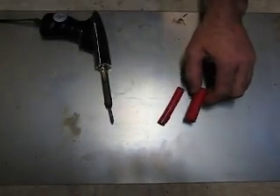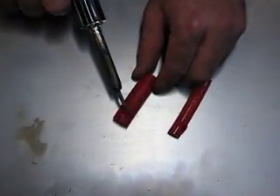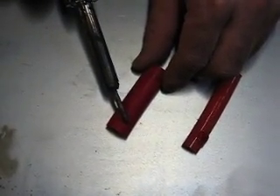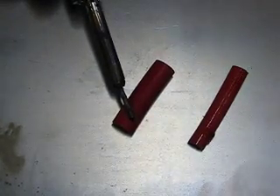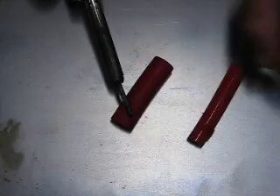Now we'll take the hose from HighPerformanceStore.com and put the same soldering iron on it. You can see it's still smoking. 1001, 1002, 1003, 1004, 1005. I'm putting a lot more pressure on it than I did on the competitor's hose and it's just not burning through.